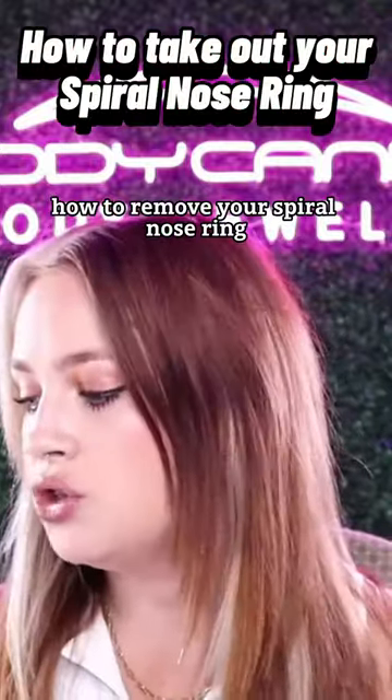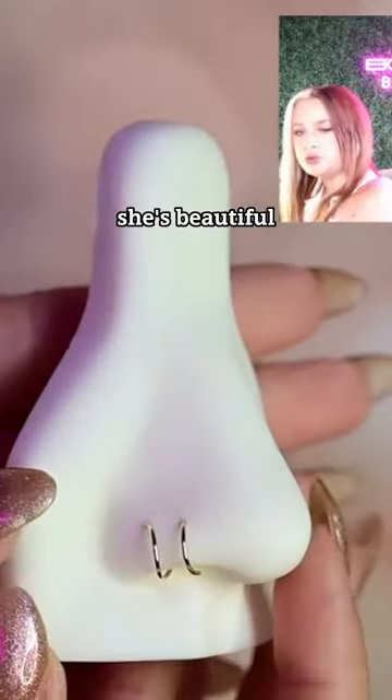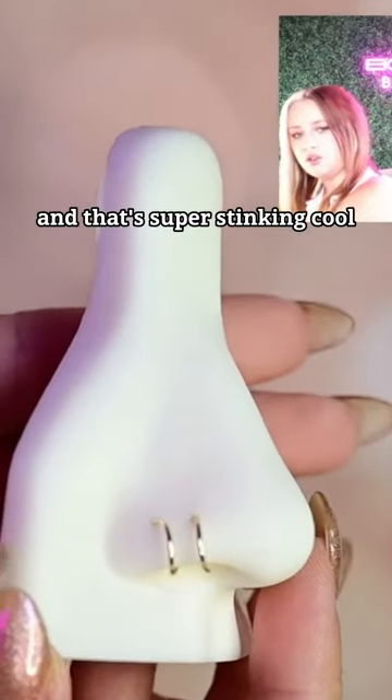I wanted to talk about how to remove your spiral nose ring. She's gorgeous, she's beautiful, all of the above. You only have one piercing but it looks like you have two and that's super cool — I love that for you.